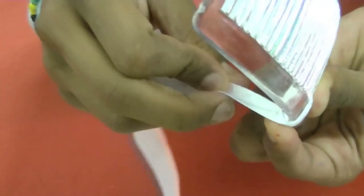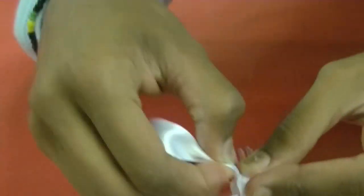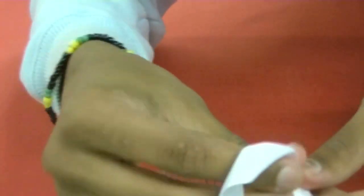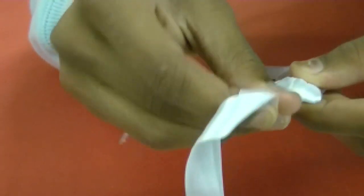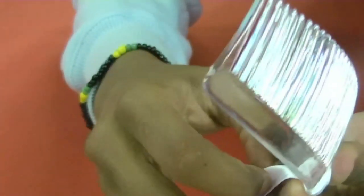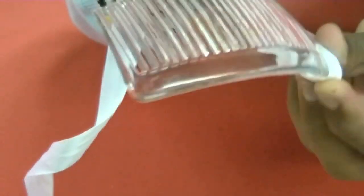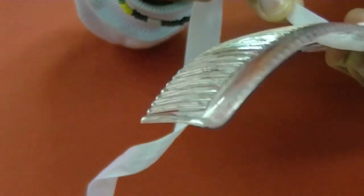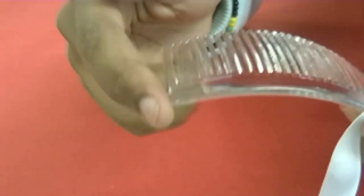Then we do that again — fold it underneath, bring it out the top, put it nice and tight so it has the folding in it again. And you keep doing that until you get to the very end of the hair slide, which is to here.